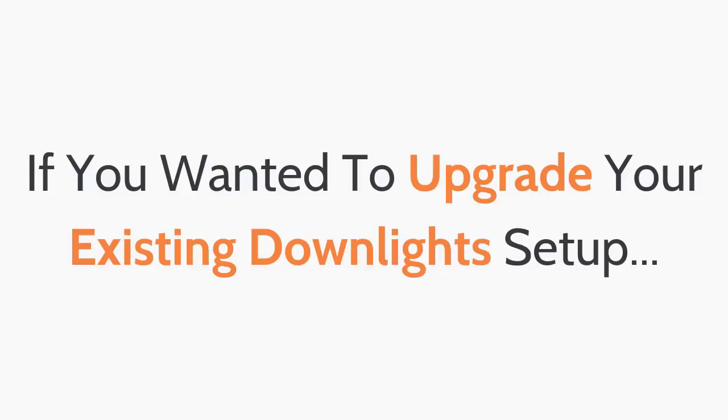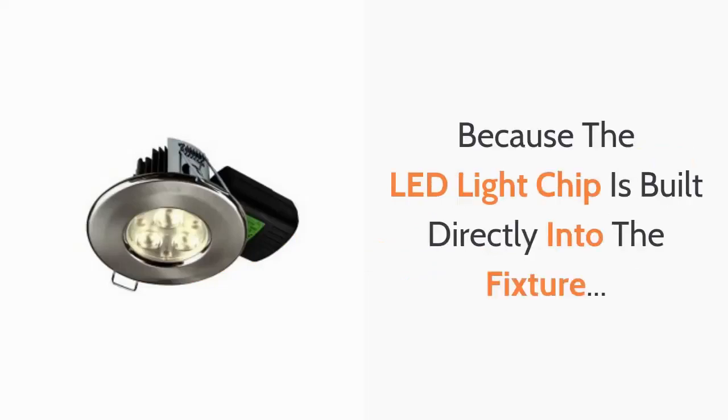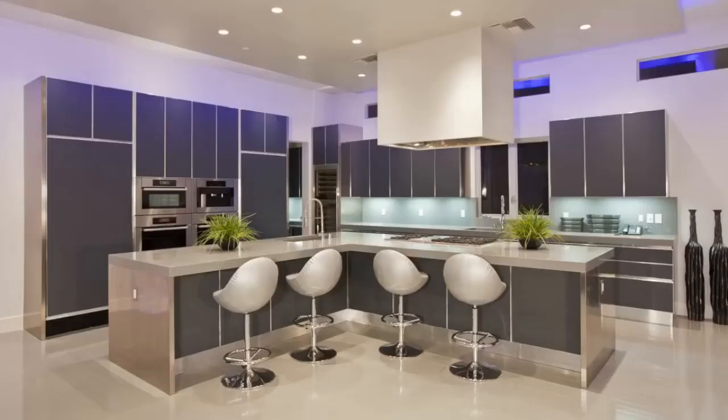If you wanted to upgrade your existing down light setup, then integrated LED down lights are the best solution. Because the LED light chip is built directly into the fixture, they are more advanced, providing optimum heat dissipation and brightness, giving an even greater performance and longevity compared to retrofit LED bulbs.